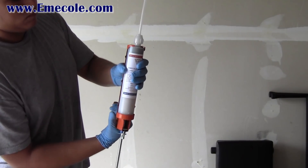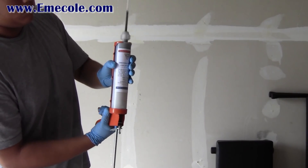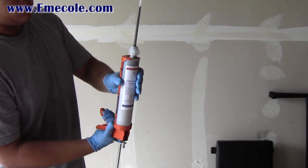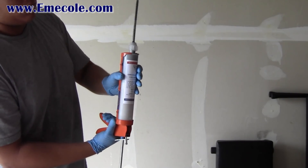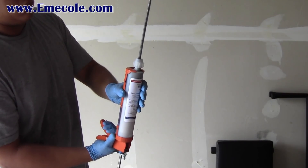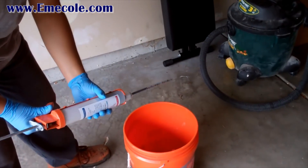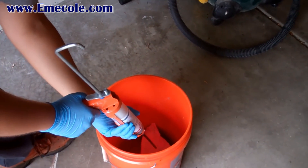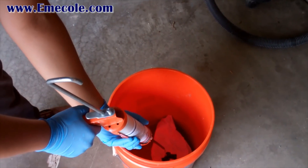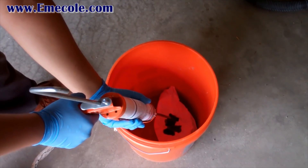Purge all of the air in the mixer nozzle while rocking the tube set from side to side. Dispense about one mixer nozzle into a container with a disposable rag at the bottom. This ensures a good mix of material. Do this for each tube set you use.